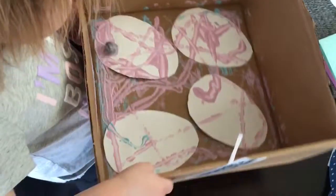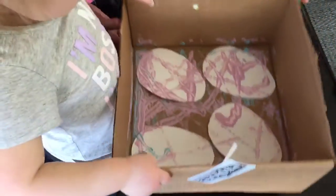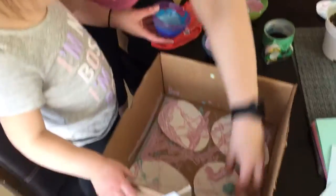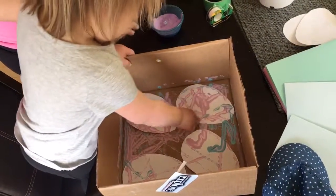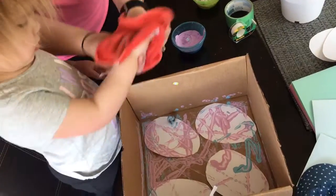What are you looking at in there? I'm moving it. What happened to all the blue? There's some more blue on there, I guess. Okay, there's your blue. Oh no, oh no. That's why — because you're putting it all on your hands. Remember, you just have to move it with the box.